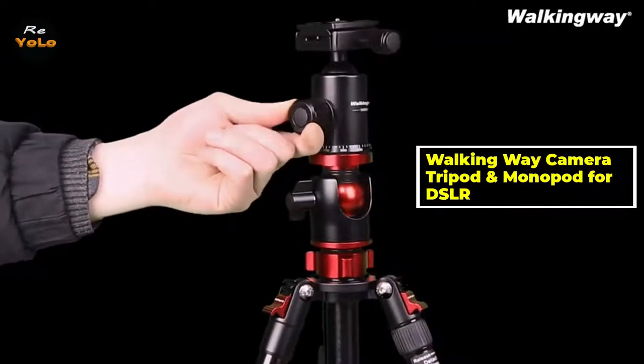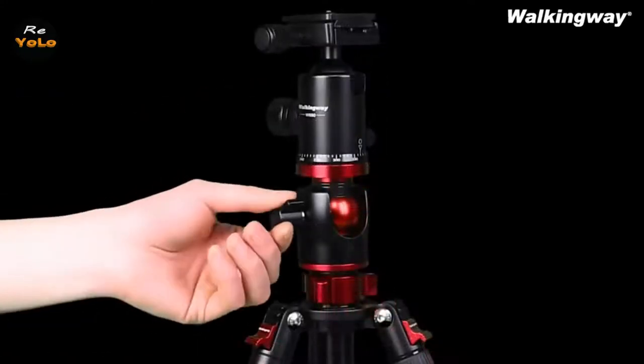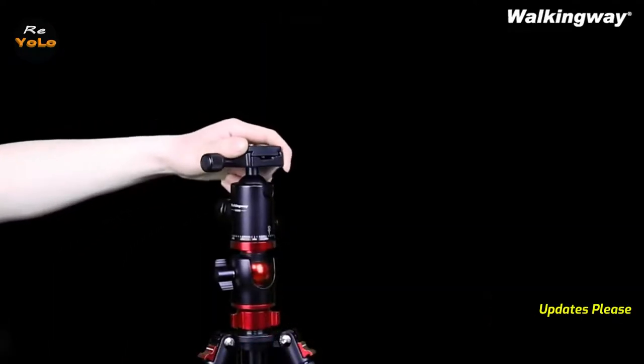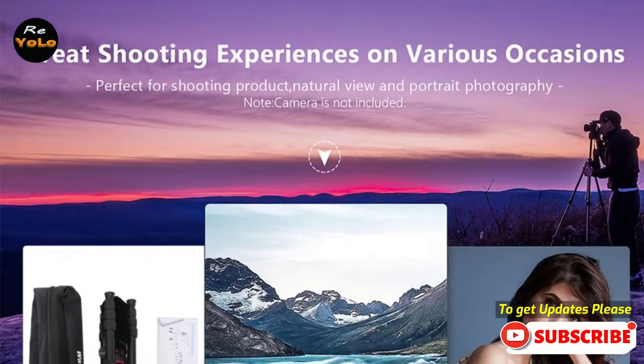Walking Way Camera Tripod and Monopod for DSLR. Professional Camera Tripod Monopod Aluminium DSLR, Travel Tripod Stand with Ball Head for Tripod Stative, with Quick Release Plate. Hey guys, in this video we're going to be checking out the Walking Way Camera Tripod and Monopod for DSLR.